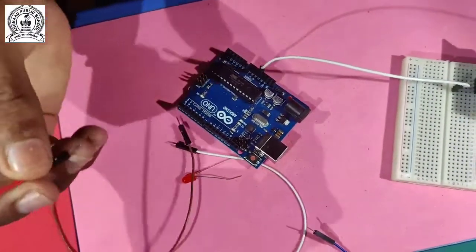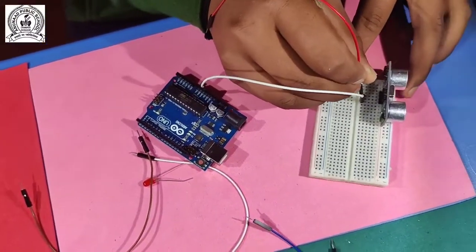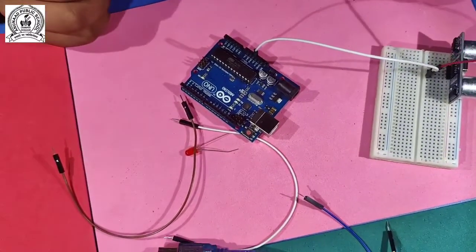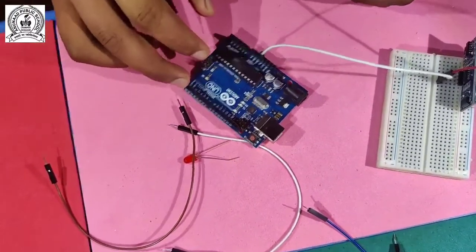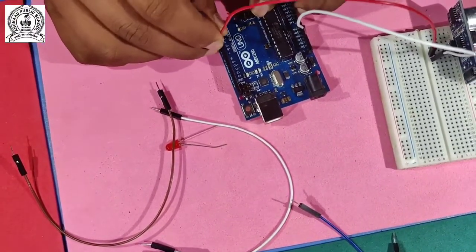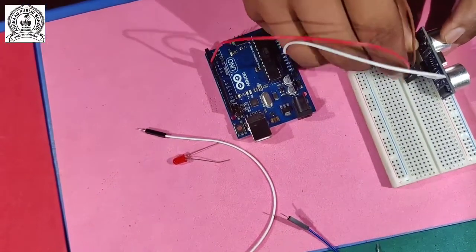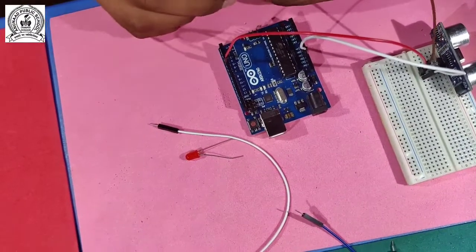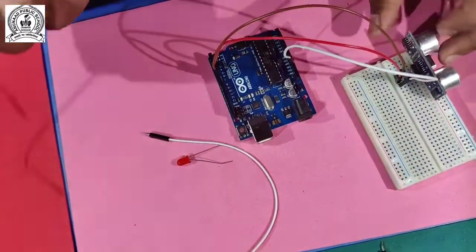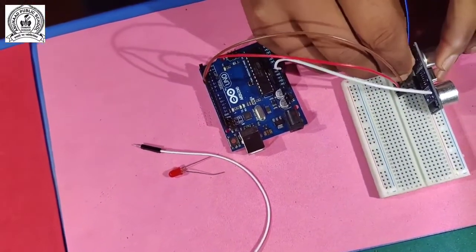The second wire is the trigger pin. We connect this wire to the trigger pin, and the trigger pin is connected to digital pin 5 on the Arduino. The third connection is the echo pin - I connect the echo wire to digital pin 6.